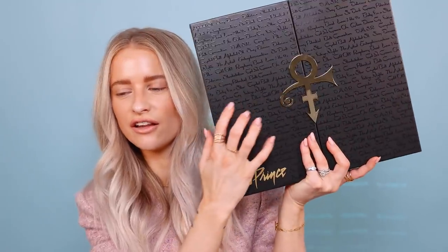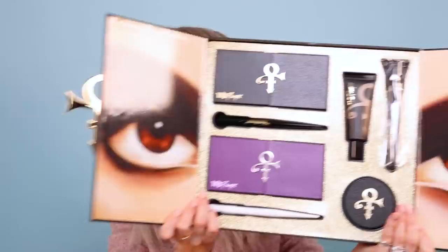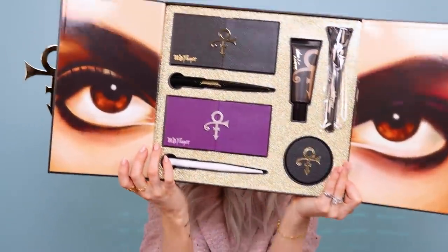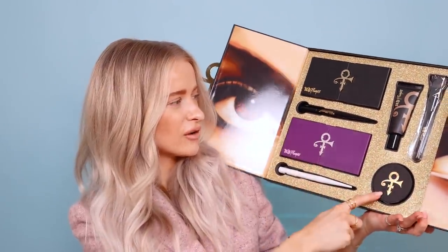This is the Urban Decay Prince vault in this big shiny black packaging outer sleeve. On here is written lots of different song titles for Prince — I just realized that, really really nice. This opens out into a vault of products with Prince's eyes either side. We've got two eyeshadow palettes, two thick kajal pencils, a powder, a powder brush, and also this illuminating face and décolletage glowy cream.